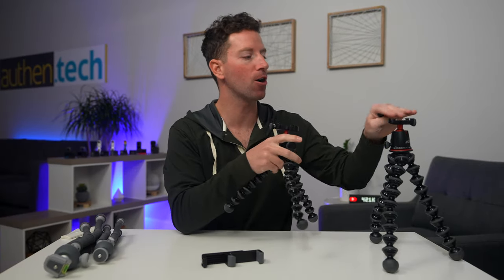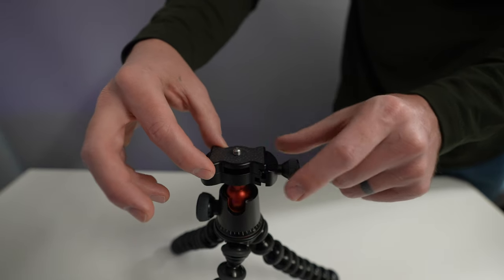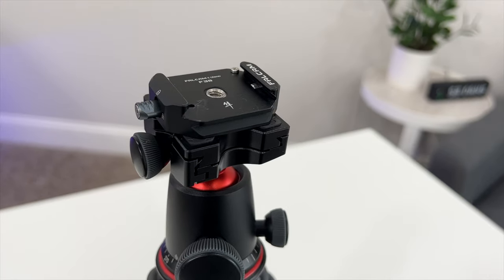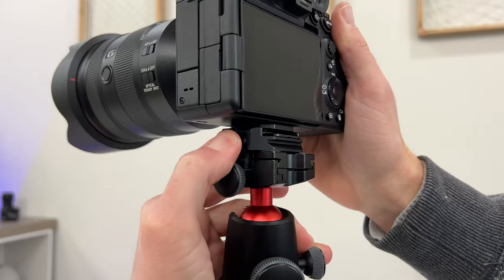With the 3K Pro and the 5K you've got the Arca Swiss mount, which I think is awesome and even more adaptable. You can use their plates, which are great, adapt via quarter-20 to whatever you want, but you can also use other Arca Swiss mounts and plates and ratchet them in super tight. That's a huge positive over the old Gorillapod system.